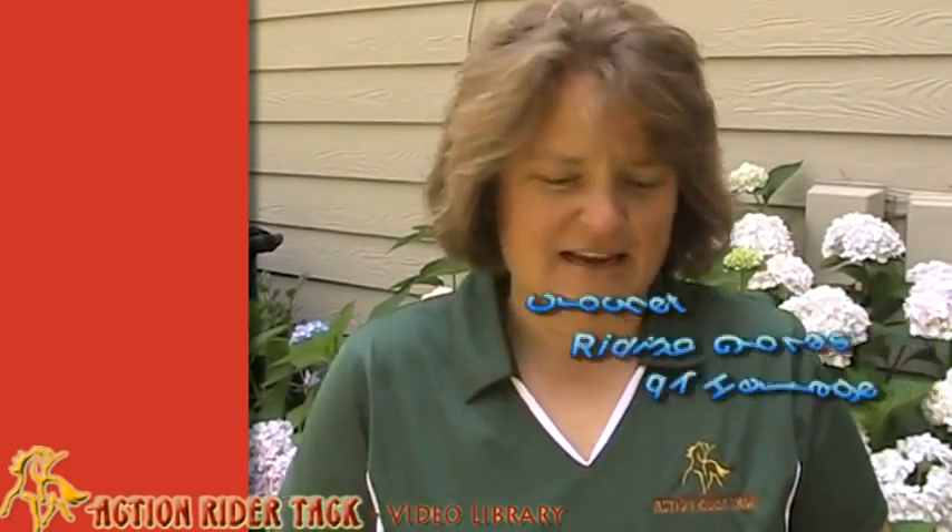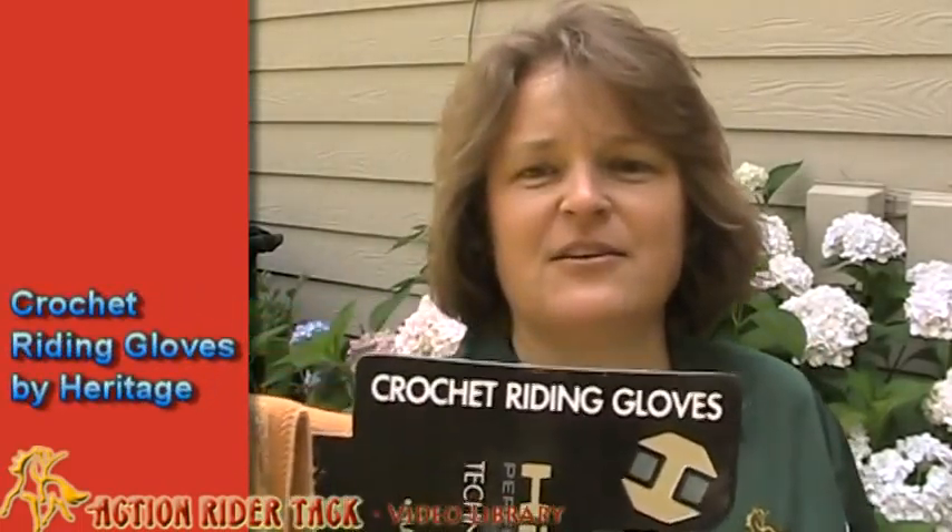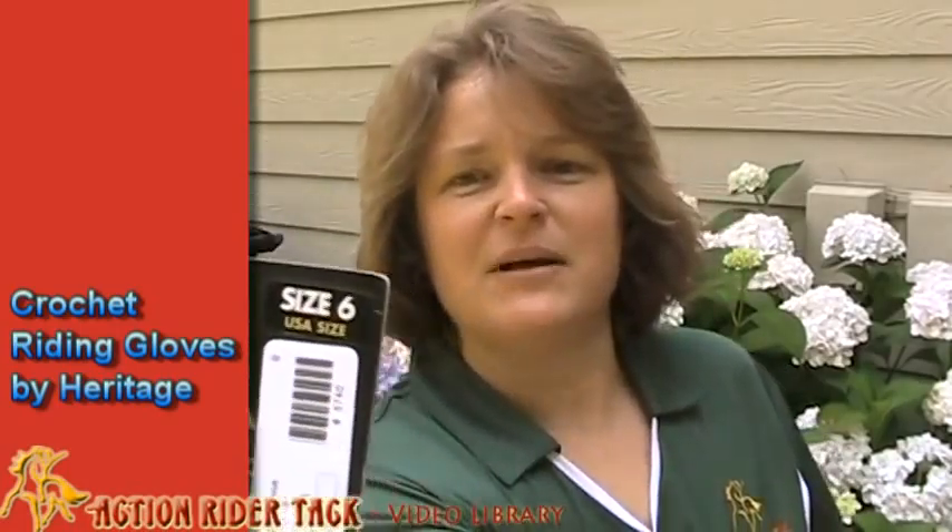Hey Action Riders! This is Deidre Huey with ActionRiderTac.com and I wanted to talk to you about Heritage Gloves today. This is the Crochet Riding Glove by Heritage.